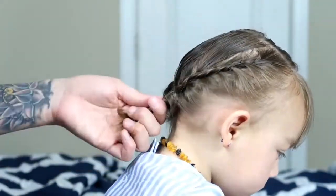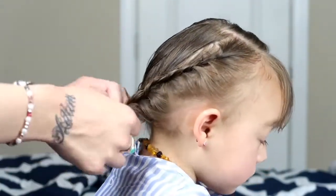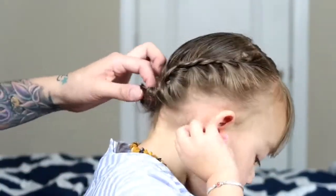Now I'm just using the two bows just to hold the hair so I can braid the other side also. Then I pulled both pieces together and get a little rubber band and just tie them. Then I'm going to tuck them into the hair and use the bows to cover that spot that I tuck them in.